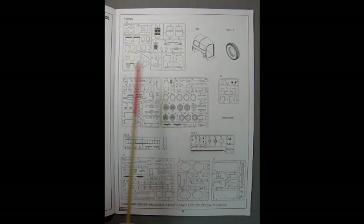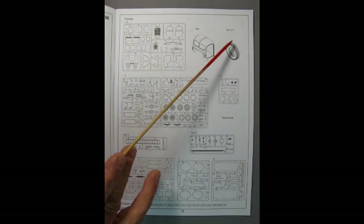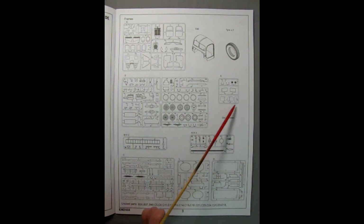The next page shows all our parts frames as well as the cab and the tires, and it says that we're supposed to have seven tires. There is the glass as well, and there is no chrome in this kit, so every part on here will need to be painted.